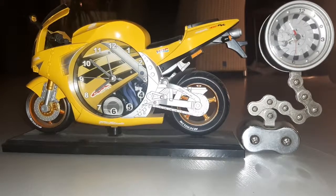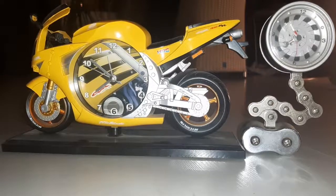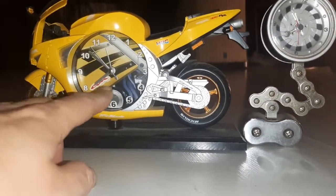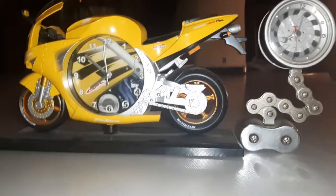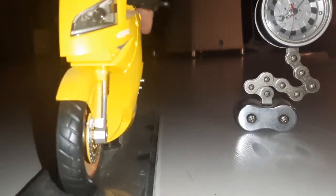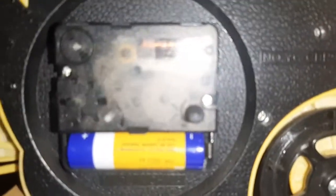I have here two old battery-powered clocks. This one has a continuous running step motor in it, and you can also see the inside working of the motor. Let's put this one away.